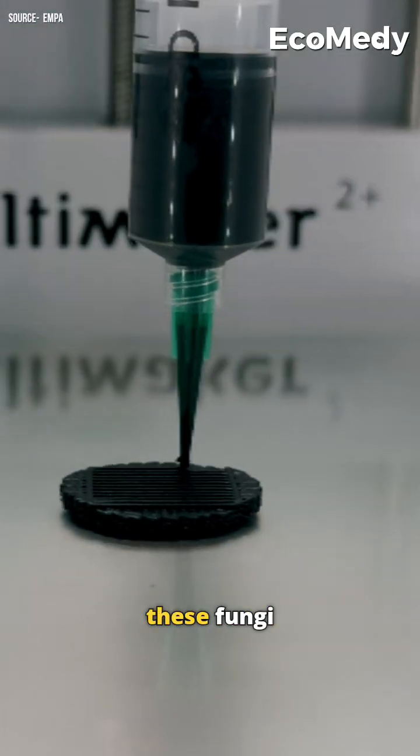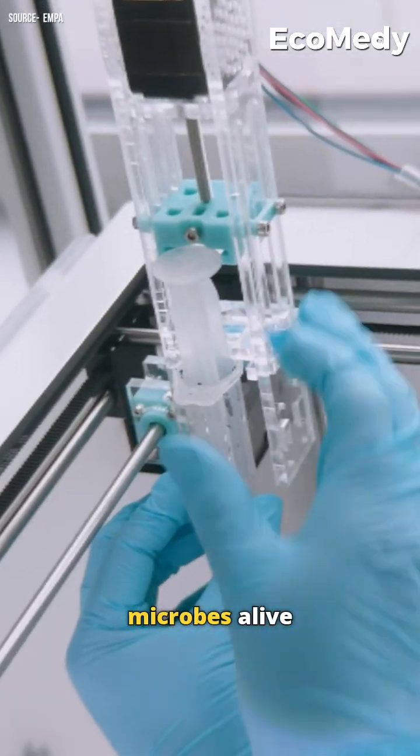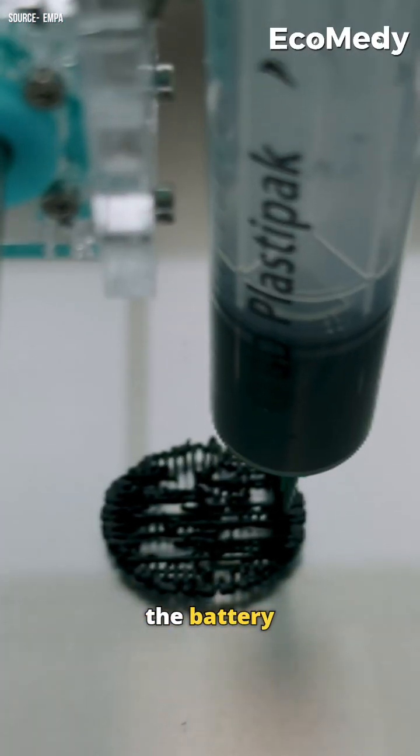Scientists 3D print these fungi into cellulose-based ink, keeping the microbes alive and making the battery fully biodegradable.